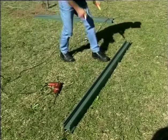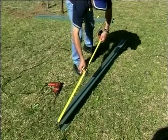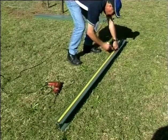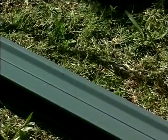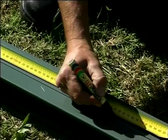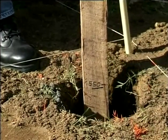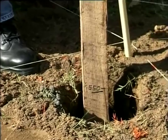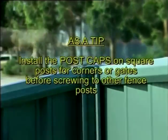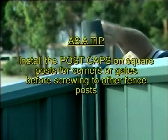From the top of your post, measure down the post the intended panel height of your fence — in our case, 1500mm. This mark is both the position of the bottom rail and 50mm above the finished ground line. In our example, 550mm of the post will be in the concrete. Repeat this for all your fence posts. As a tip, install the post caps on square posts for corners or gates before screwing to other fence posts.